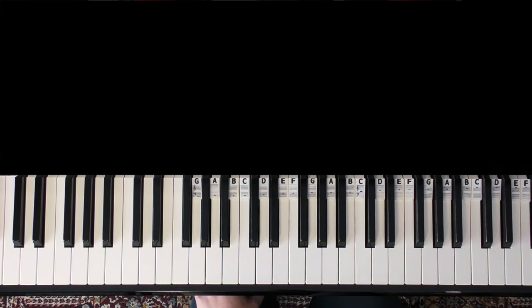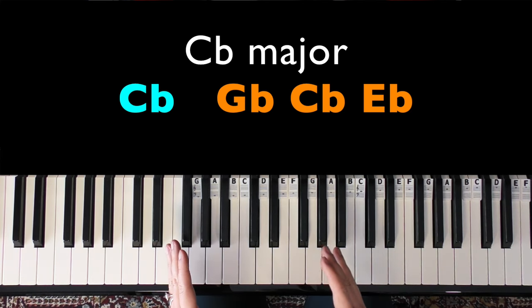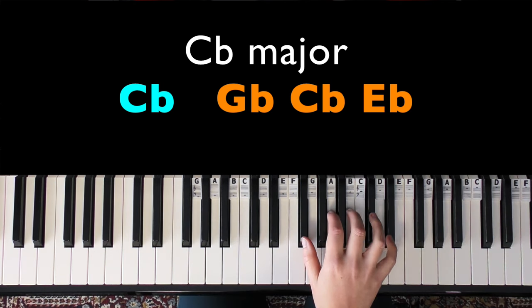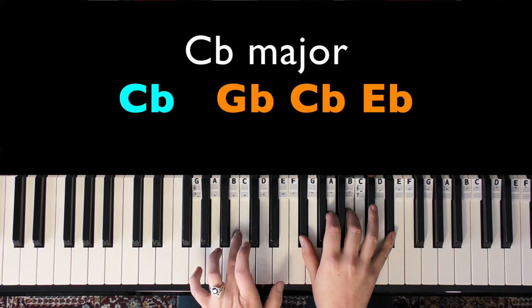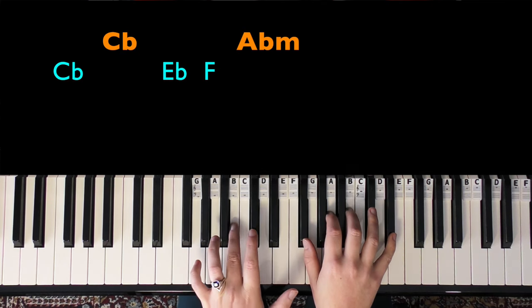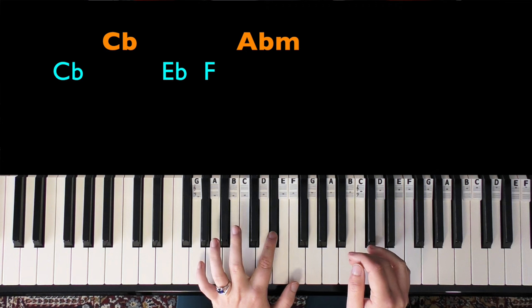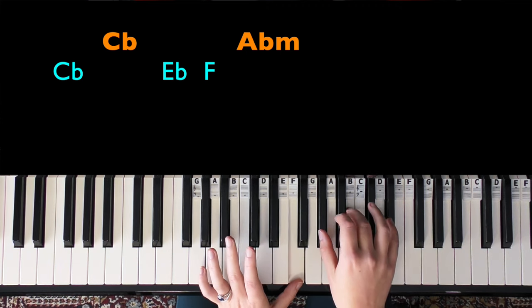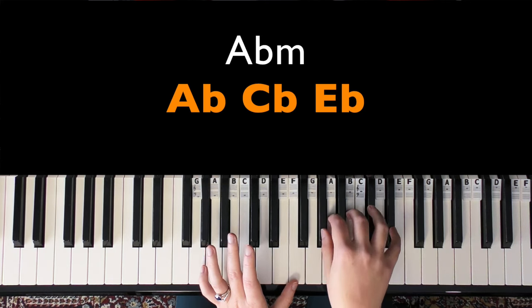I've done my best trying to hear this — the piano is quite subtle on the recording. We have a C flat major chord, which is enharmonically a B major chord, but we're going to call it C flat. In the right hand we have G flat, C flat, and E flat.